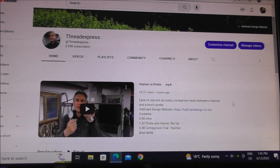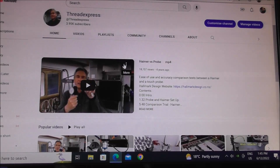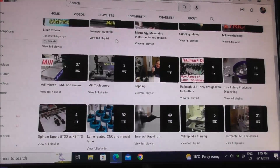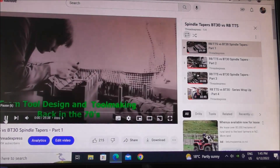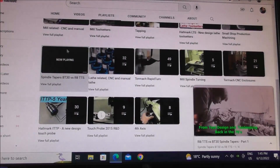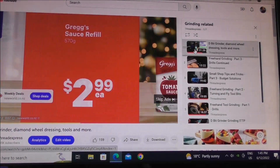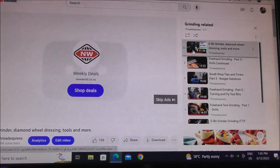Throughout the course of this video series I'll mention different videos I've made on specific subjects. To help you find those, go to the Thread Express public home page and click on the playlists. You'll see all the different subjects split into categories — for example, spindle tapers, R8 versus TTS versus BT30, or grinding related topics. You'll see a whole lot of videos on for example dressing your D-bit grinder diamond wheels and so on. Just refer to it that way — it's the quickest way. There are several hundred videos there altogether.